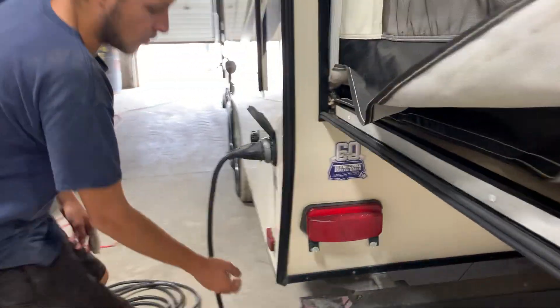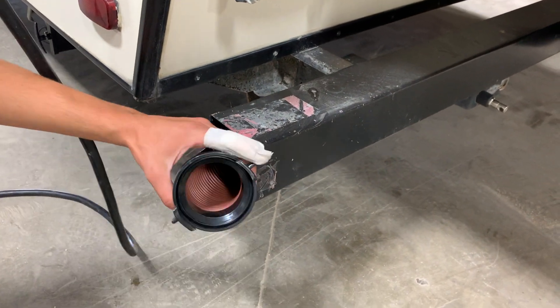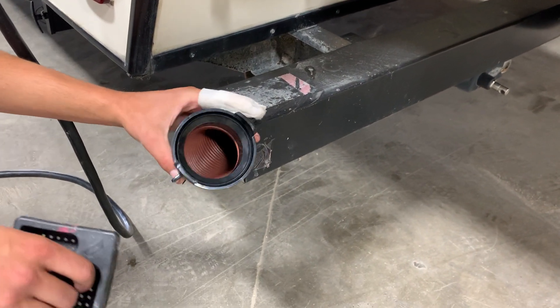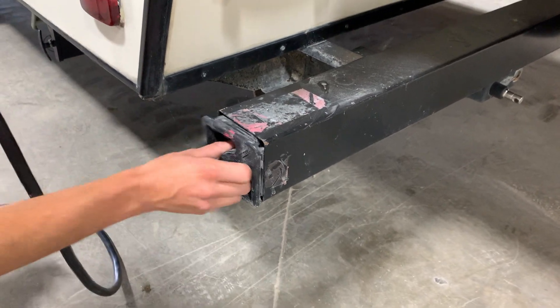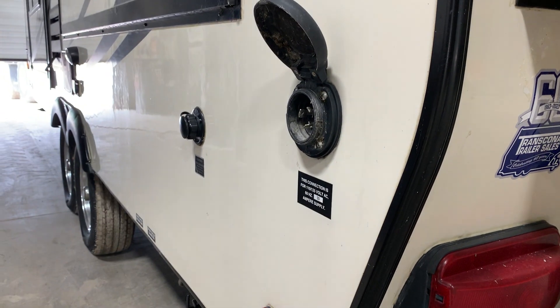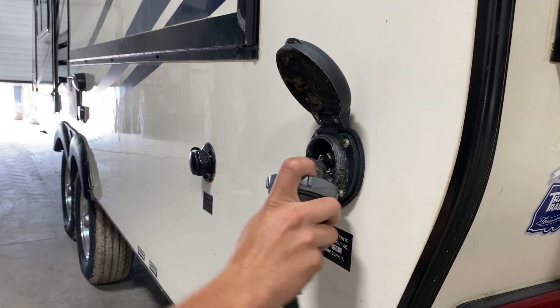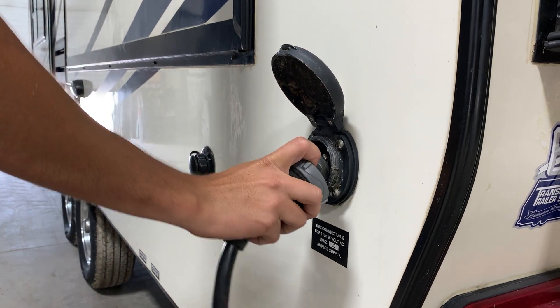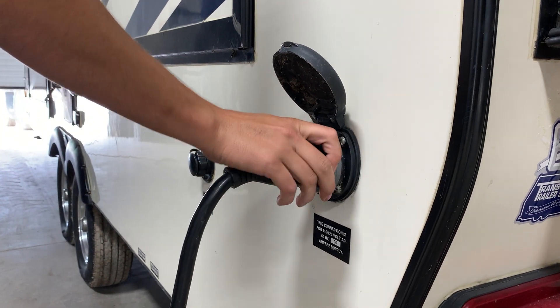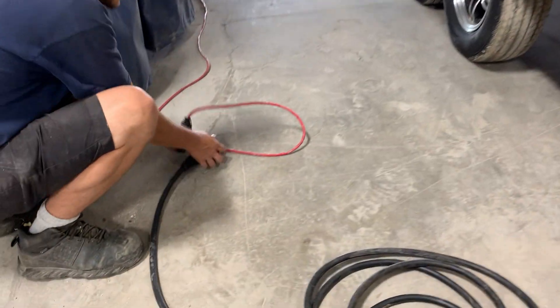In the back corner of the bumper here you're going to find your sewer hose. Just take note of those two ears — it's going to line up with the two ears in your sewer outlet. Right up from there you do have your 30 amp plug. That little ear there lines up with the ear on the plug. Thread the collar to lock it down. You can follow it to your standard 30 amp plug end.